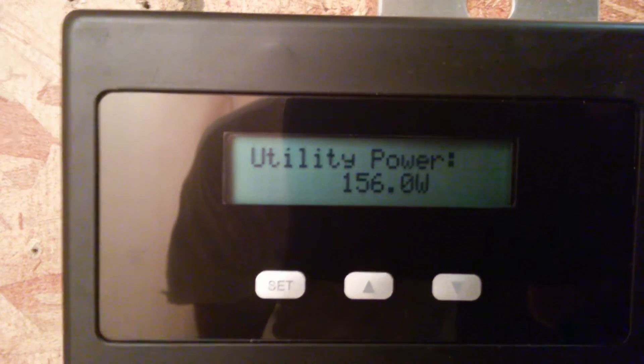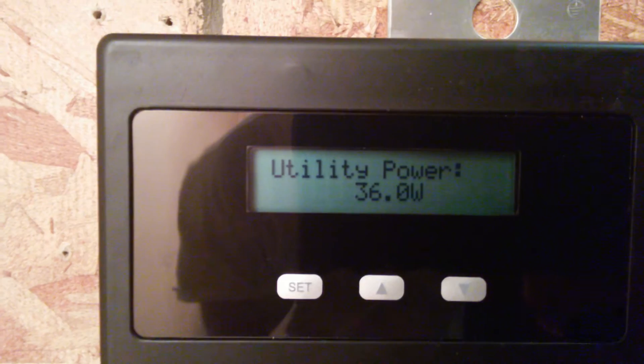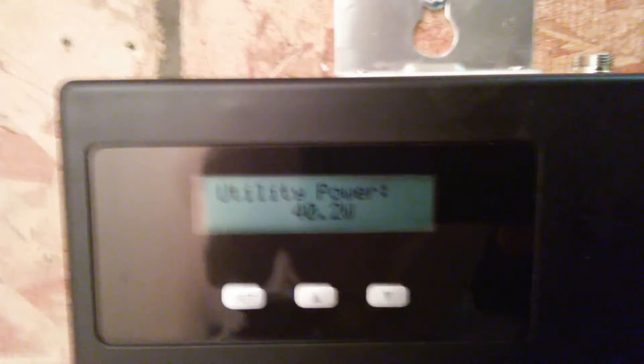It just went up to 147 watts we're taking in from the utility company. It's falling — we're taking in 36 watts now from the utility company.